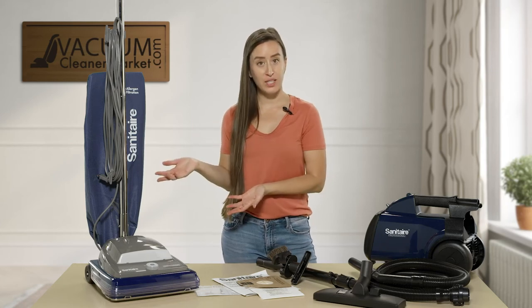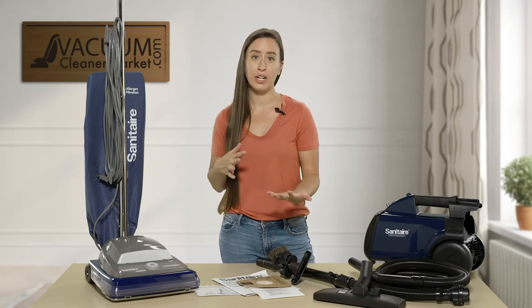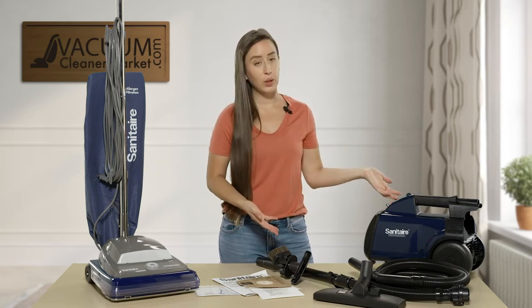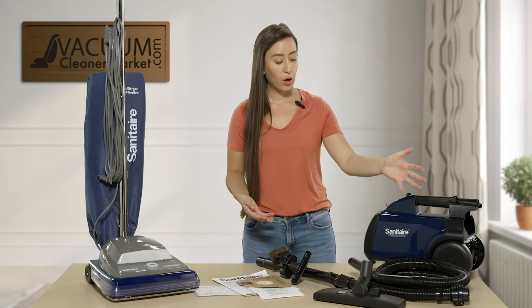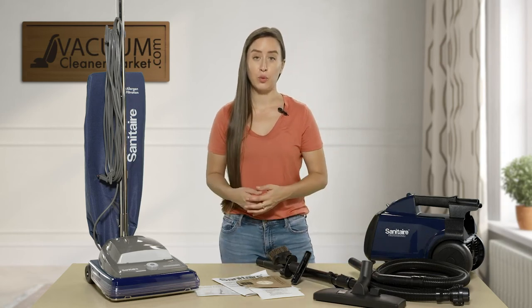In the Sanitaire upright lines, you can choose from the cloth dump-out bag or just changing a vacuum bag. You also have the option of going with a lightweight canister. The canister has wheels, a hose, a wand, and a dual-function flooring attachment.